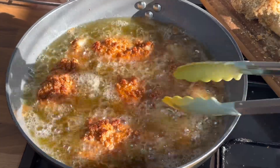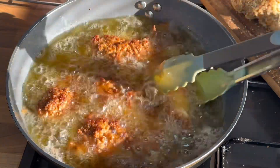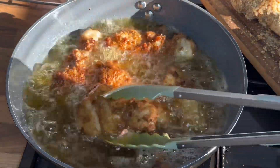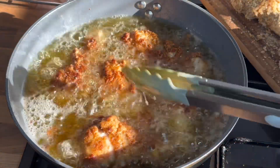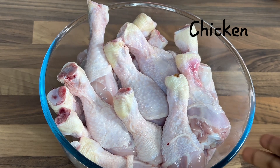Hi everyone, I hope everyone is doing well. I greet you according to your time. Welcome to Cooking with Elves. Today I will be showing you how I make my crispy chicken. Let's get started — here I've got my chicken.